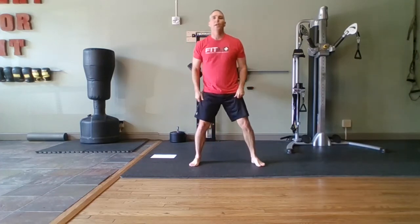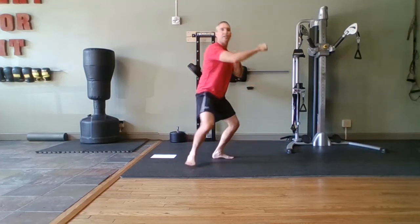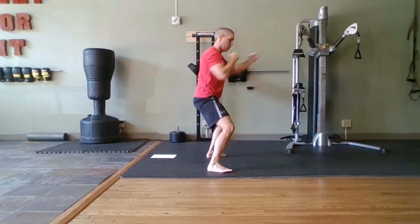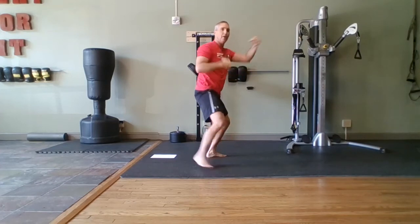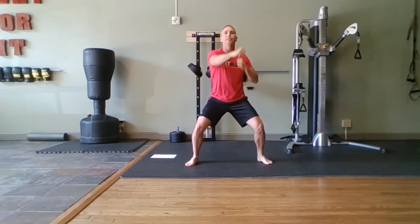All right, baby. Wide horse stance — we're just going to punch it out. Stay in that stance, hips back, heels down, punch it out. Keep your weight on your heels. Come on, faster — let's punch. Don't come out of your squat, stay in your squat. Halfway — it's burning, and it should be burning if you're squatting.